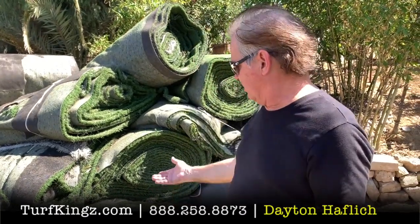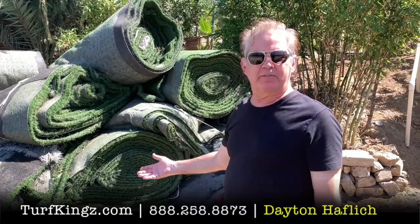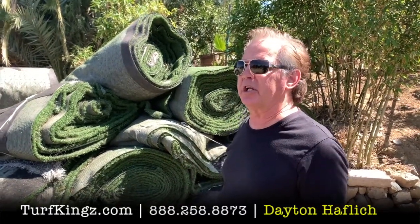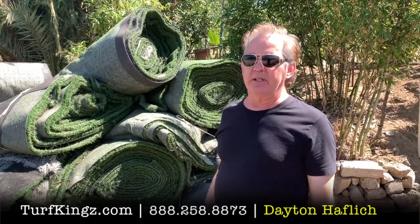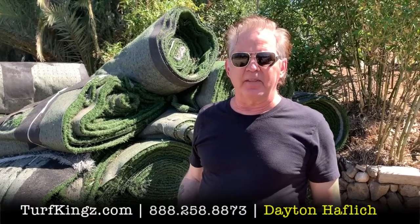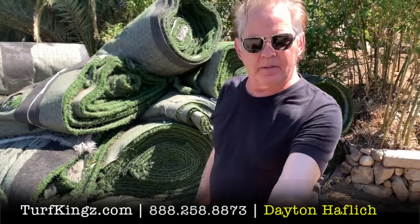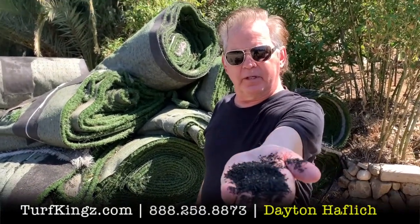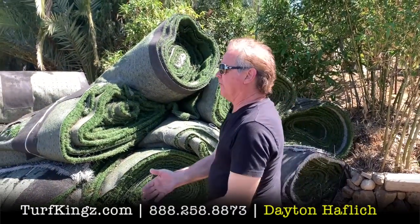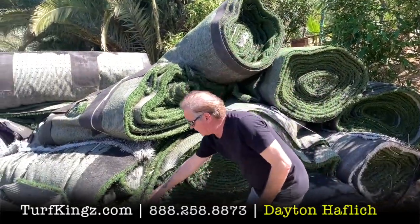There are a couple of things. Behind me are rolls of used artificial turf. Pretty much all used artificial grass is going to come from sports fields, and all sports fields use infill — crumb rubber infill. That's what they use to cushion the fall of the athletes. This is crumb rubber infill that's used on sports fields. Typically they use about nine pounds per square foot, and you can see some of that in the grass here.